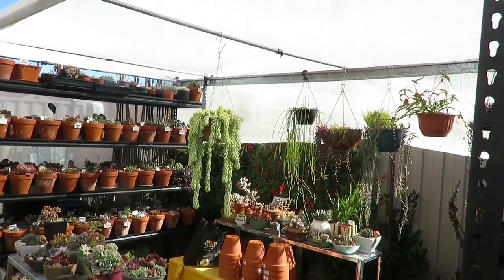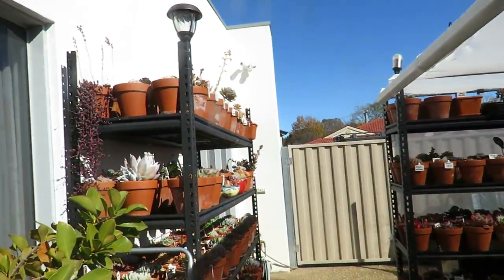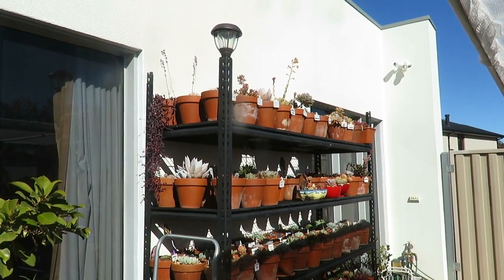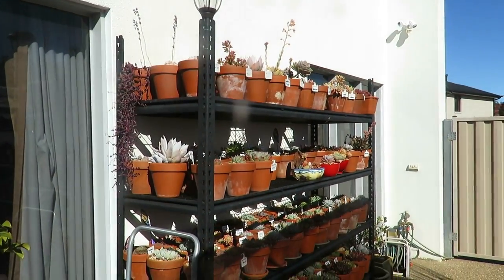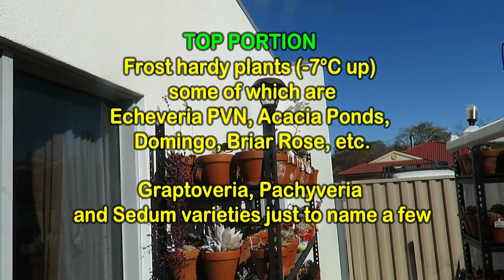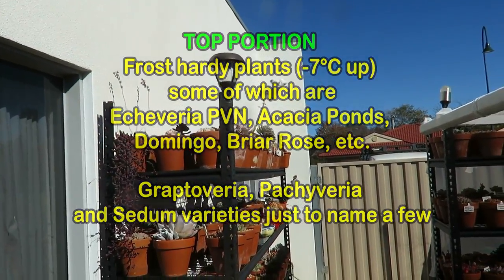This is the southwest area. Now on this wall here on the left — these shelves here — this is north-northwest. So that's facing north-northwest and it's exposed to the elements at the top. There's no covering at all, so the top portion of these metal shelves has got all frost-hardy plants.